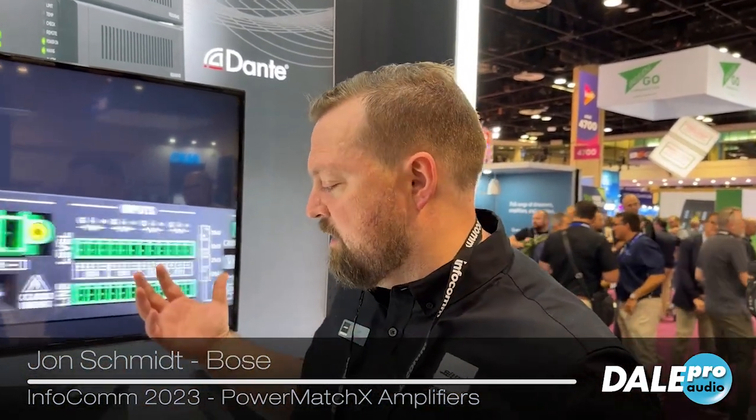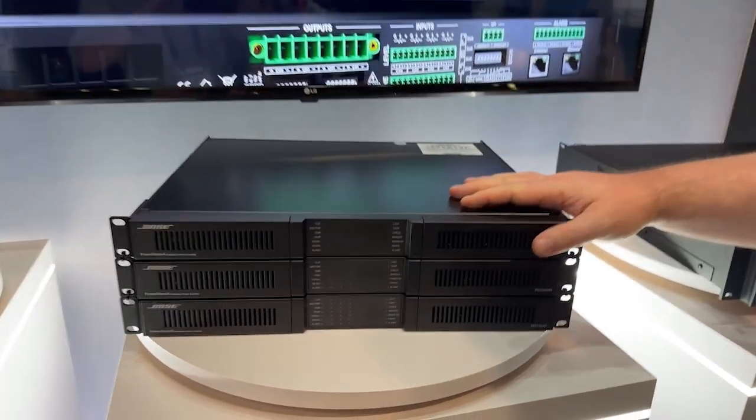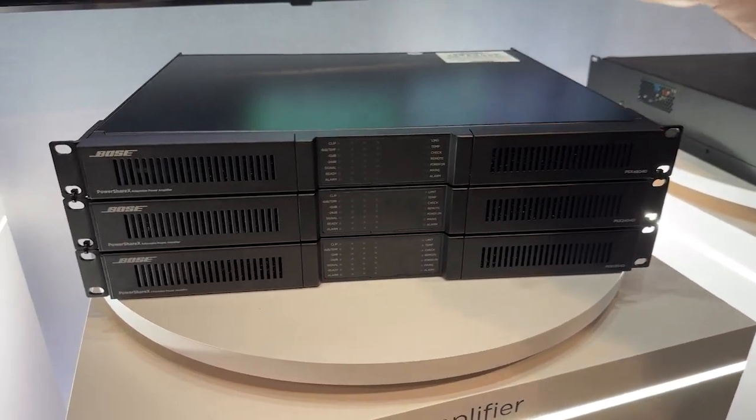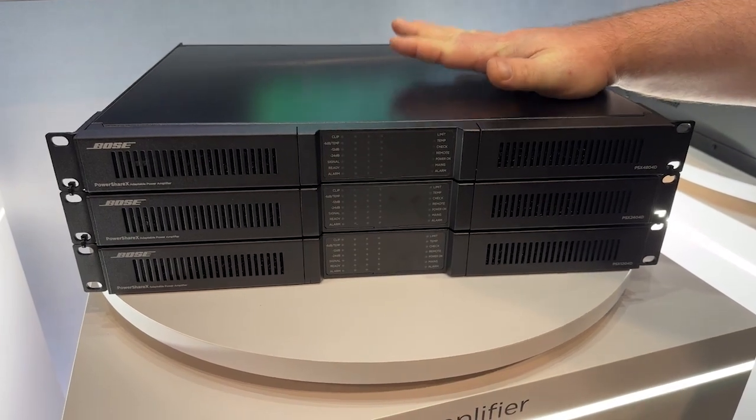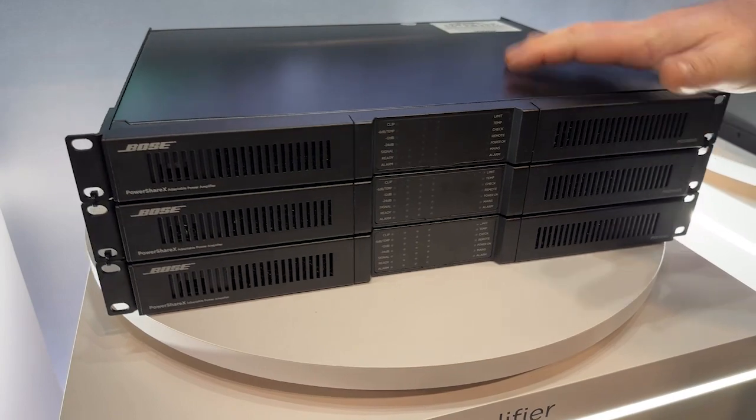Hi, I'm John from Bose Professional and this is the PowerShare X amplifier. It's a partnership that we did with PowerSoft, so we are running PowerSoft amplifier cards but we have them set up to run in our DSP platform and live in our DSP ecosystem.